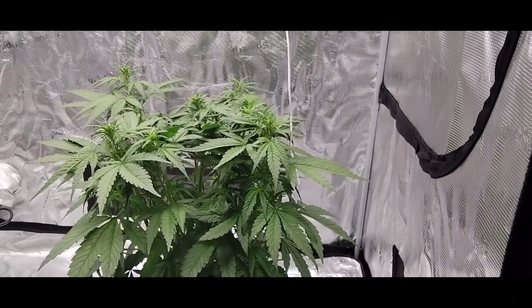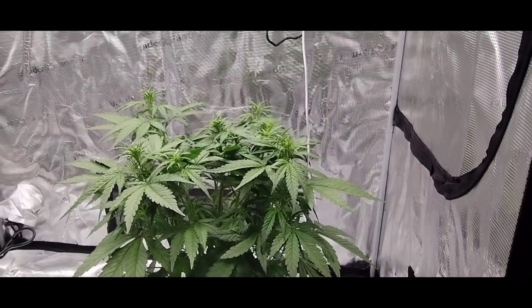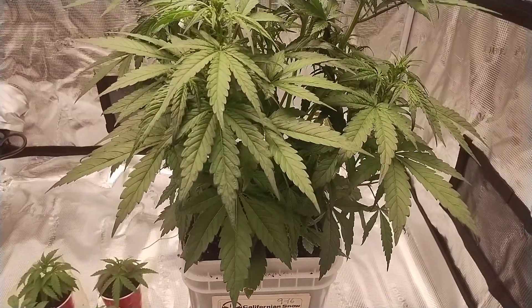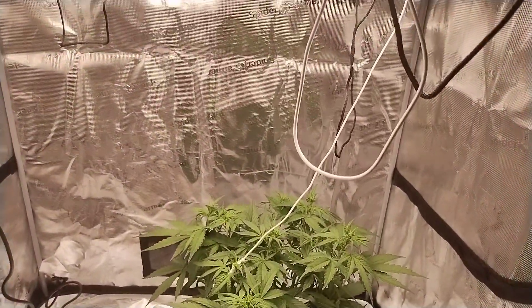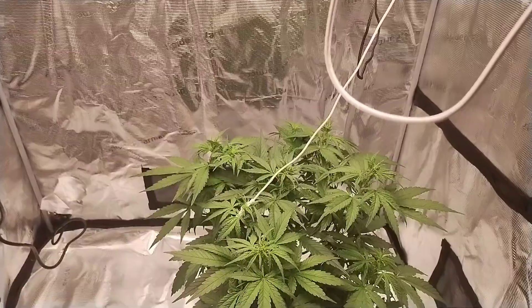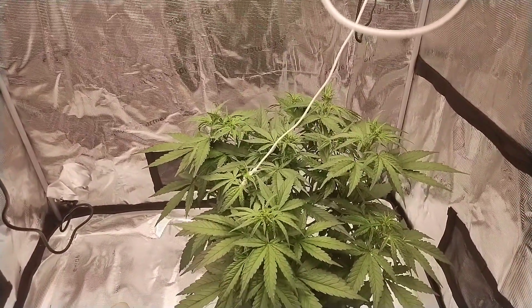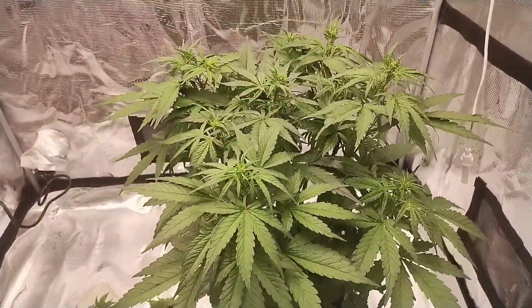What do we have here? Let me flip you guys around real quick. This is my Grow Peaceful bucket, and I am growing this under a Spider Farmer SF-4000 at 80%, 75%. We are on day 27 from the day that it popped out of the dirt.